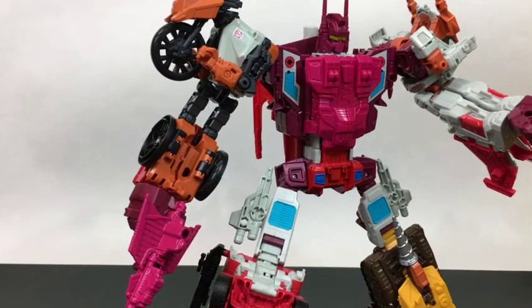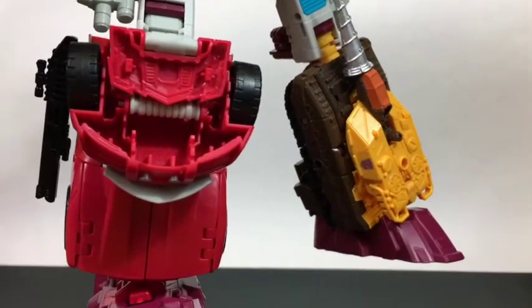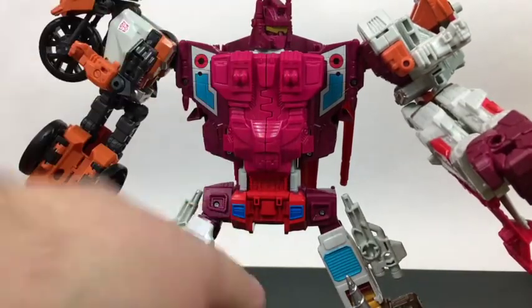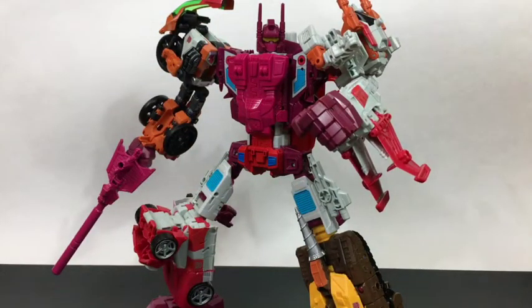Nosecone actually makes a good-looking leg — I kind of like the giant drill knee pad. Lightspeed is a mold we've seen before but he's a decent leg overall. Default Combiner Wars Computron is not bad. If I weren't horribly spoiled by upgrade kits I would be very content with this set.